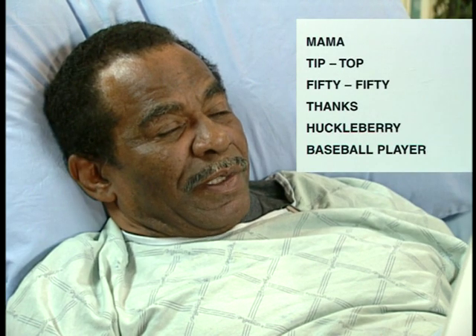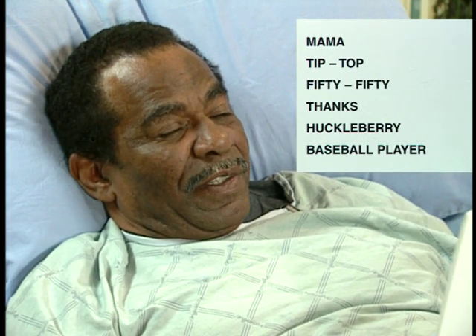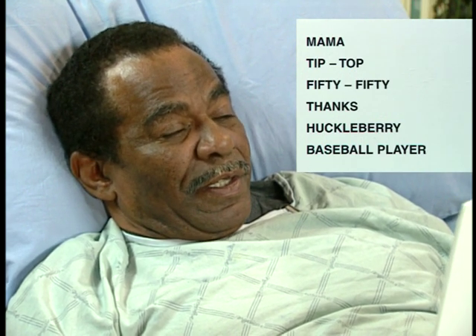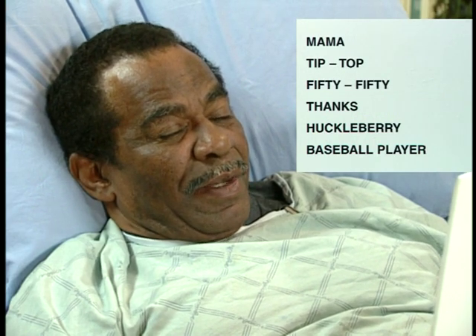Mama. Tip-top. Fifty-fifty. To Huckleberry. Huckleberry. Baseball player. Great.